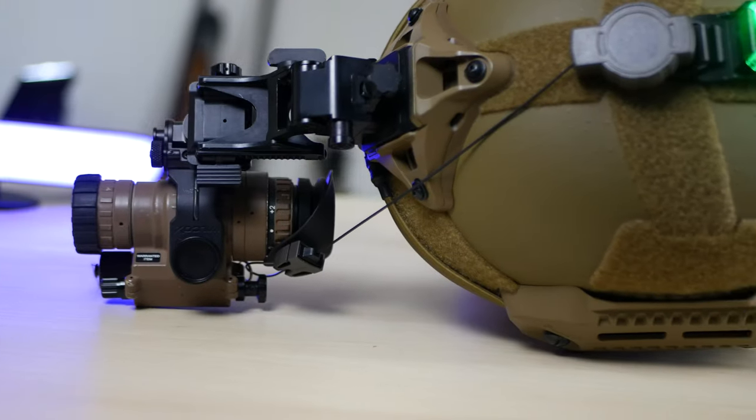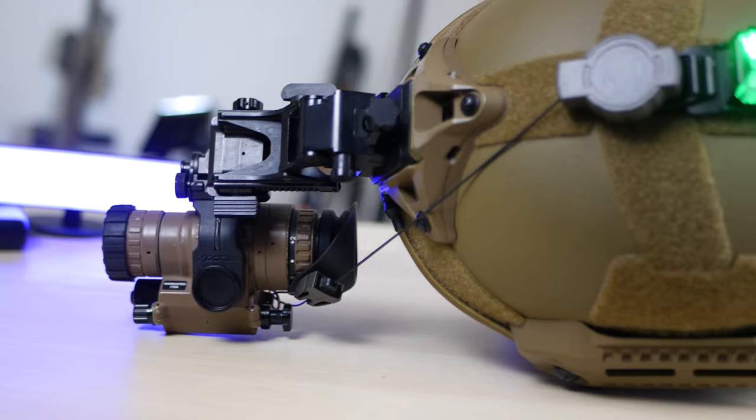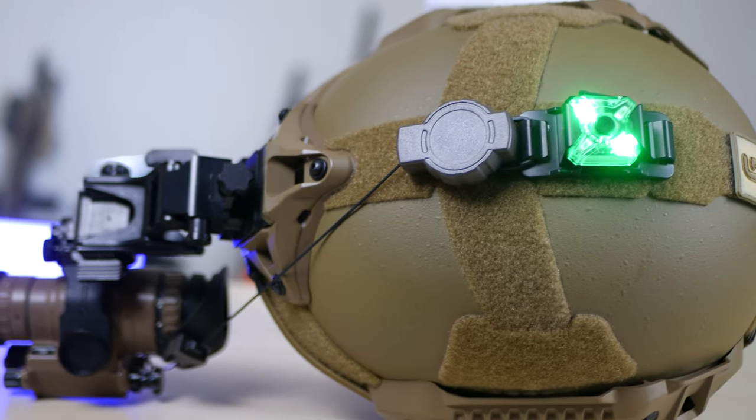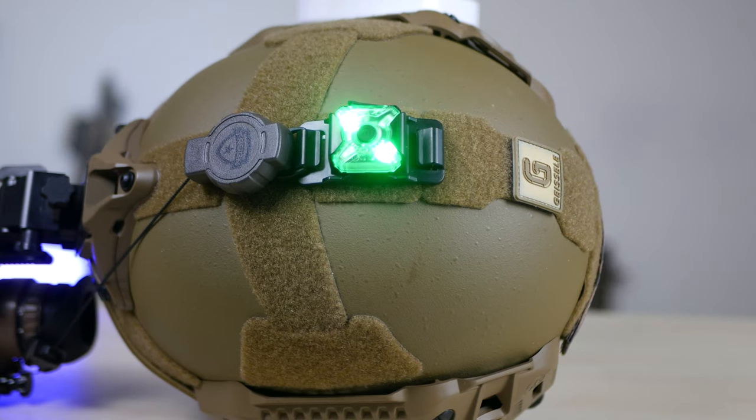I use a special type of lanyard to secure my PVS-14s should I happen to bump into anything — it stops them from hitting the ground, which protects my investment. The IR marker is the Nikkor NU05 MI Green NIR Strobe. Under $30, it's not a bad option — I'll have to do a review on it.